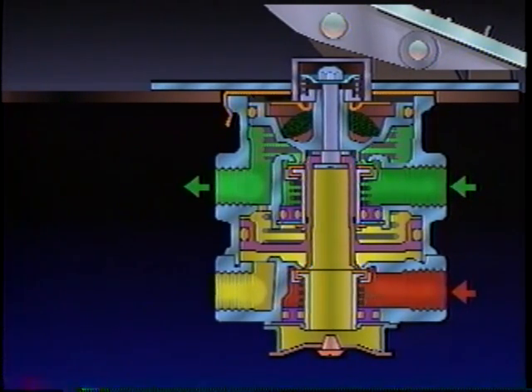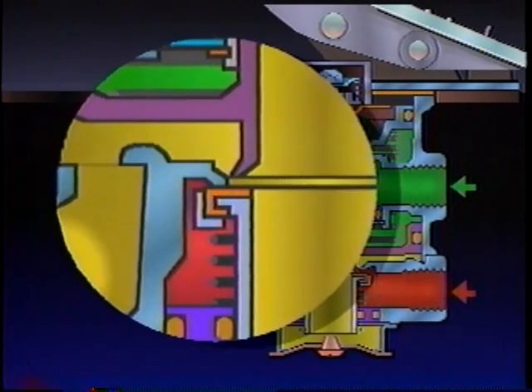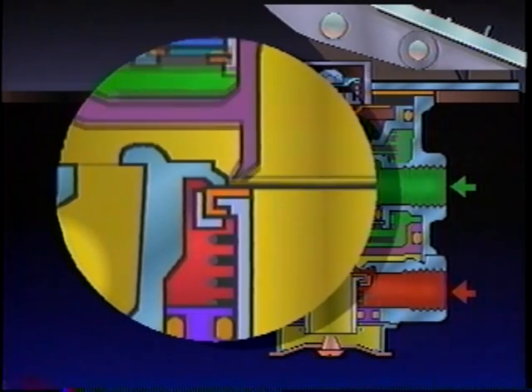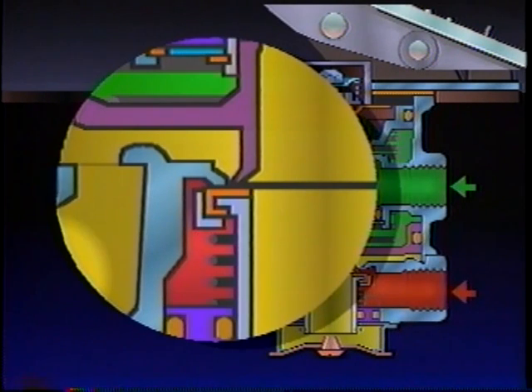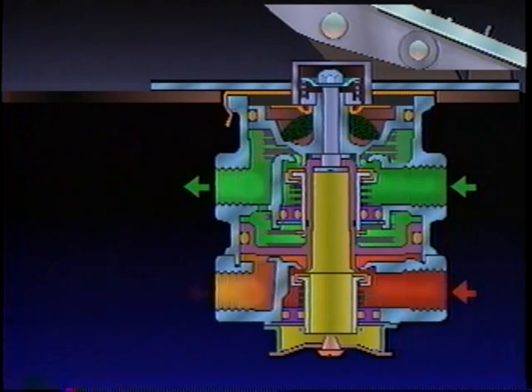Air from the primary delivery port passes through the bleed passage and enters the relay piston cavity. Primary delivery air pressure moves the relay piston, which incorporates the exhaust seat, and closes the secondary exhaust valve. After the secondary exhaust valve closes, the secondary inlet valve is moved off its seat, and secondary reservoir air flows out its delivery port.